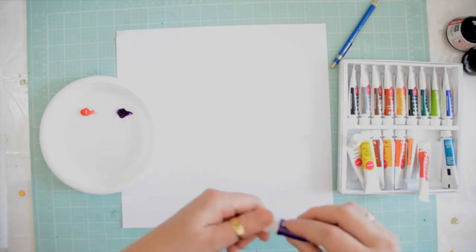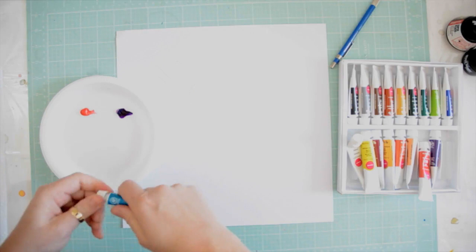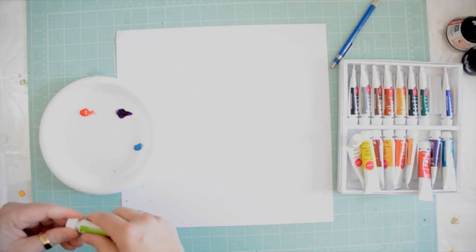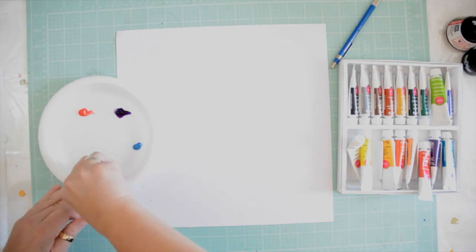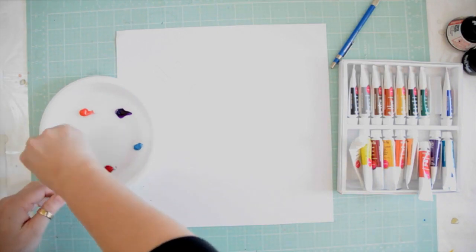My white is always the first of all the paints to go. I just love mixing white into everything — I think it softens it, makes it more subtle, and just all in all pretty. So while I'm squeezing out paint, let me tell you a little bit of what I was thinking.